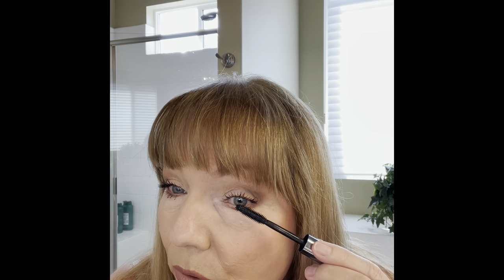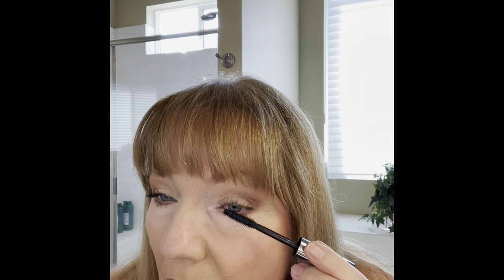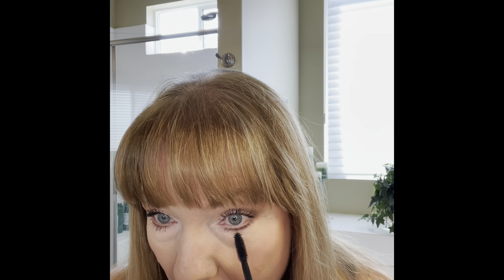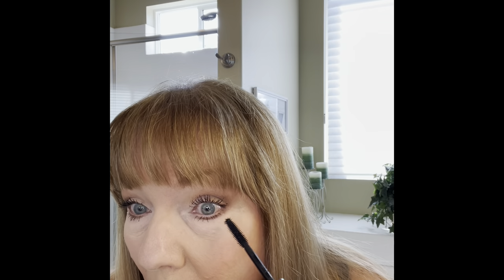My next tutorial, I believe I'm just going to do eyebrows — that's going to be a short tutorial because I don't make a big deal about my eyebrows. I want them to look very natural, so I don't spend a lot of time on them. I did my mascara with just one dip for each eye — I didn't have to keep going in to get more. I really recommend this.